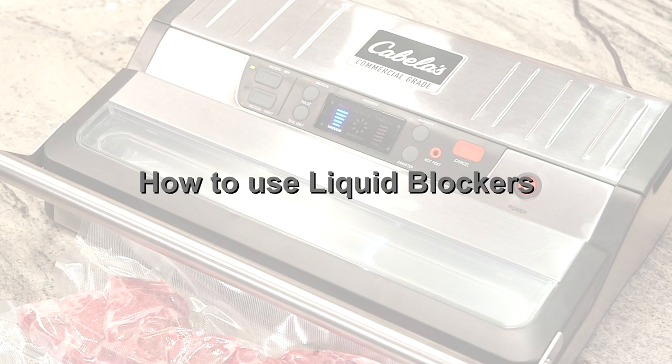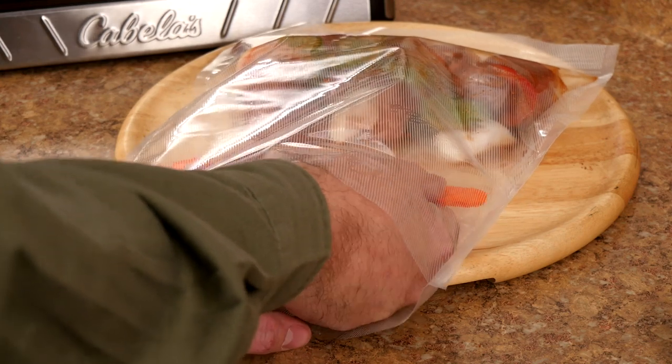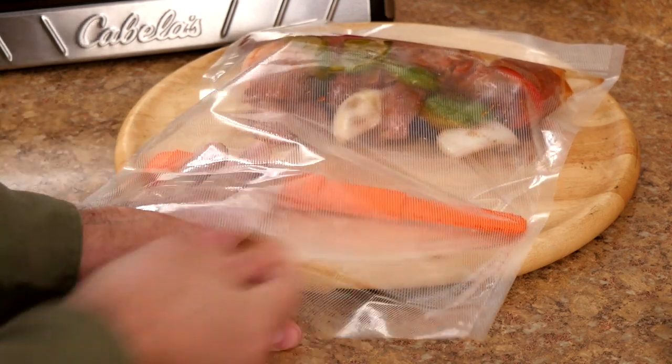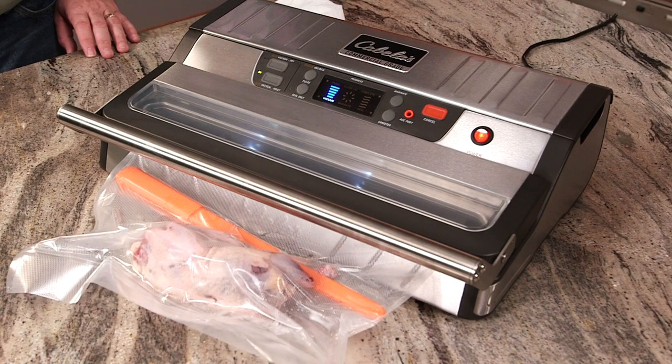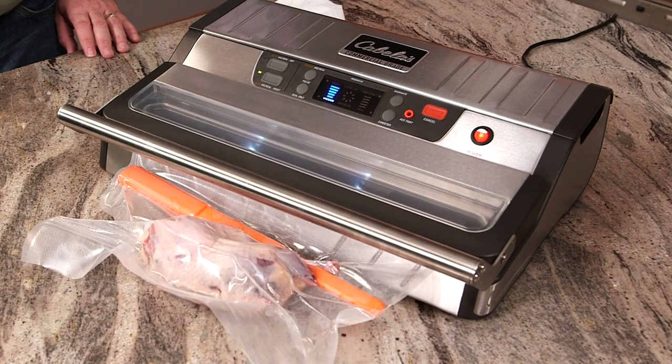When it comes to sealing meats with additional liquids like Italian dressing, you can keep the dressing from being rapidly drawn toward the sealing area by using the handy liquid blockers included with your commercial-grade sealer. Just expand the blocker to the width of the inside of the bag and place it across and above the meat. Liquid blocker 12-packs are also sold separately and available from Cabela's. These innovative patent-pending liquid blockers are specially designed to block and absorb any liquids that are pulled toward the bag vacuum sealing chamber to help achieve an airtight seal.